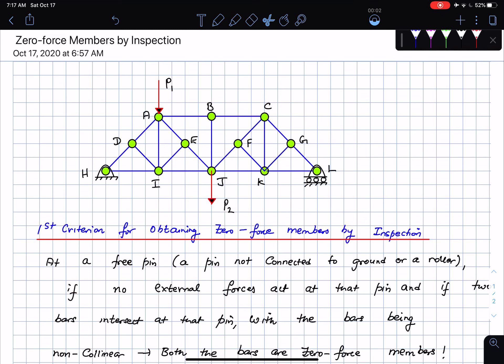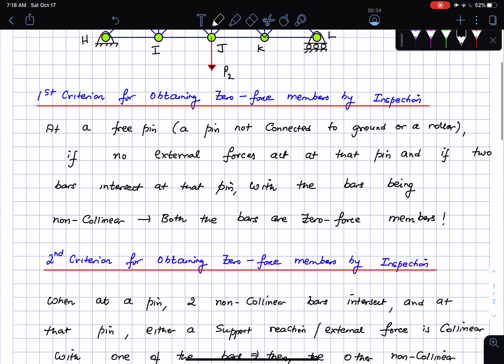Hello everybody, hope you're all doing well. We're going to look at a problem on zero force members. Before I go into the problem, I want to briefly go over the three criteria we use to obtain zero force members by inspection. By inspection, it means we essentially do not solve for the forces; we just see if at each pin one of the criteria for zero force members is satisfied.